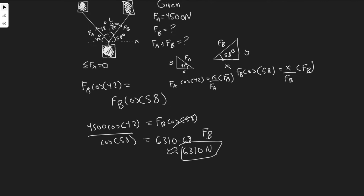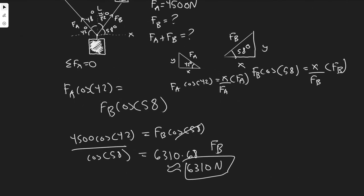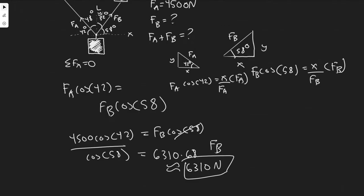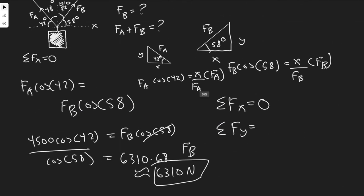Now we want to find the magnitude of FA plus FB. Whenever you want to find a resultant magnitude with multiple forces, you sum up the forces in x and in y, then calculate the magnitude. Notice that the sum of forces in x equals zero because it's moving along that line — they just cancel out. So we don't need to calculate Fx; we only need to find Fy.